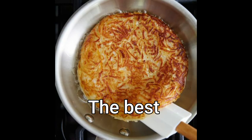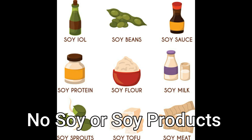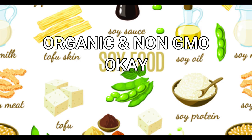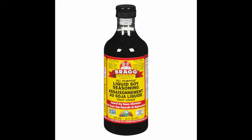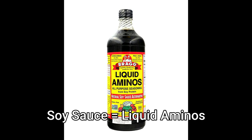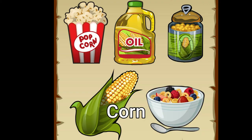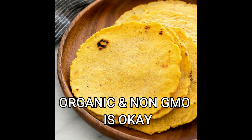Next on the list is soy and soy products. Organic and non-GMO are said to be okay, but I don't really use any soy products except for soy sauce, and mine is gluten-free. The brand I use is Bragg's. I also use their liquid aminos as a substitute for soy sauce. Last on the list is corn — organic and non-GMO is okay, so if you make corn tortillas, make sure your flour is organic or non-GMO, and that goes for cornbread as well.